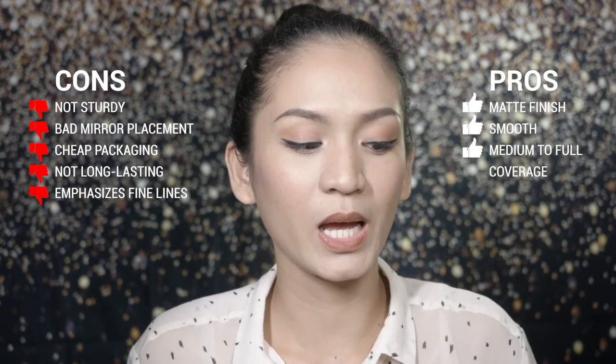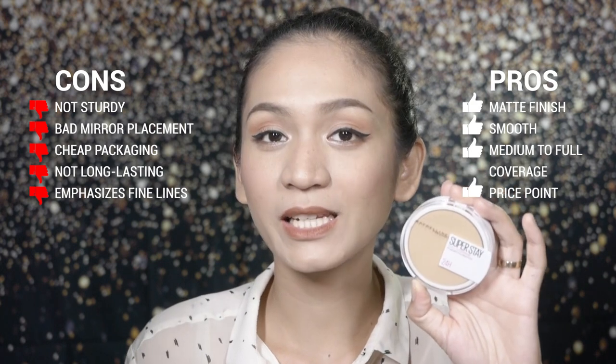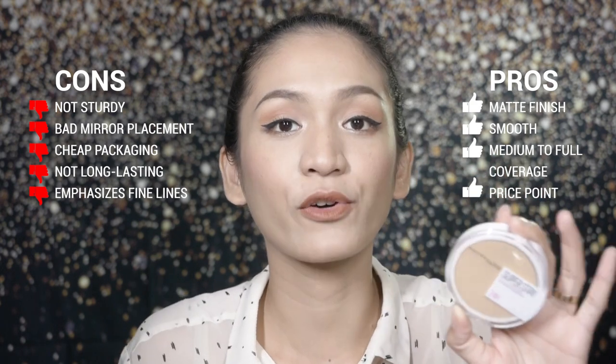One of the pros is also the price point. At P499, it's actually affordable for a full coverage powder foundation. Comparing it to other drugstore brands I've tried before — my old favorite used to be FS. Back then it was cheaper, but now it's gone up in price. I used to love their two-way cake and used it for a long time. That one is now at around P525 for a compact, and I think the refill is around P300 something.